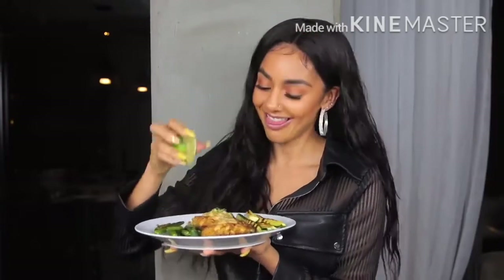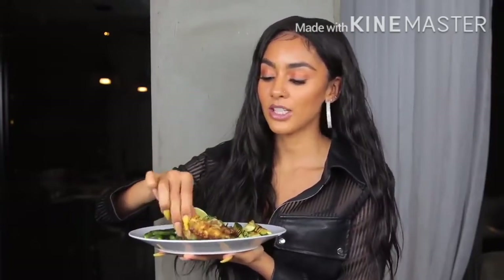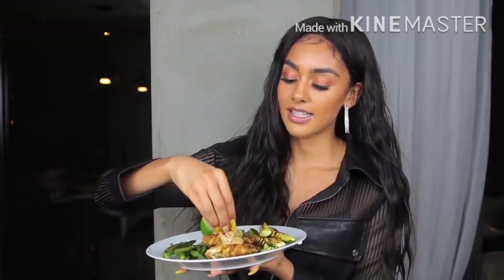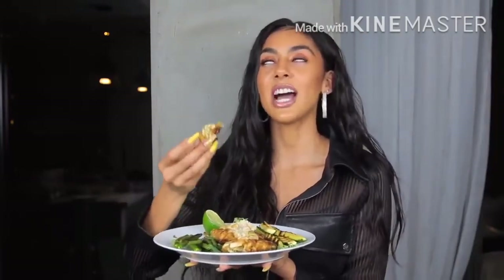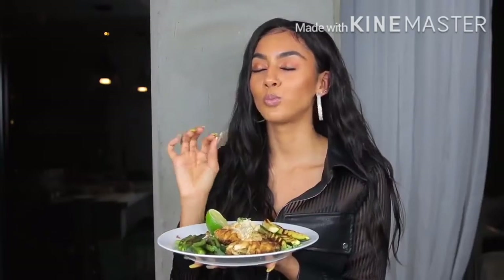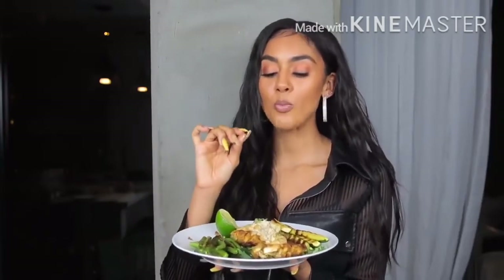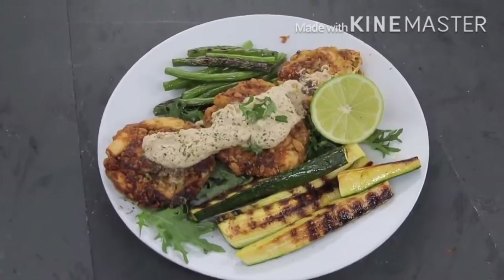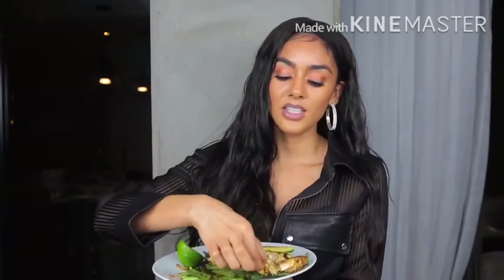I love citrus so I'm adding even more lime on top. Look at how meaty it looks — I'm grabbing some of the brazil nut sauce because the sauce is bomb. The brazil nuts create kind of a cheesy taste. This is so good — the liquid smoke really sets the whole thing off. If you like a smoky charred flavor, liquid smoke is a plug. The hearts of palm are amazing — if there's one thing you make from this video, make these.